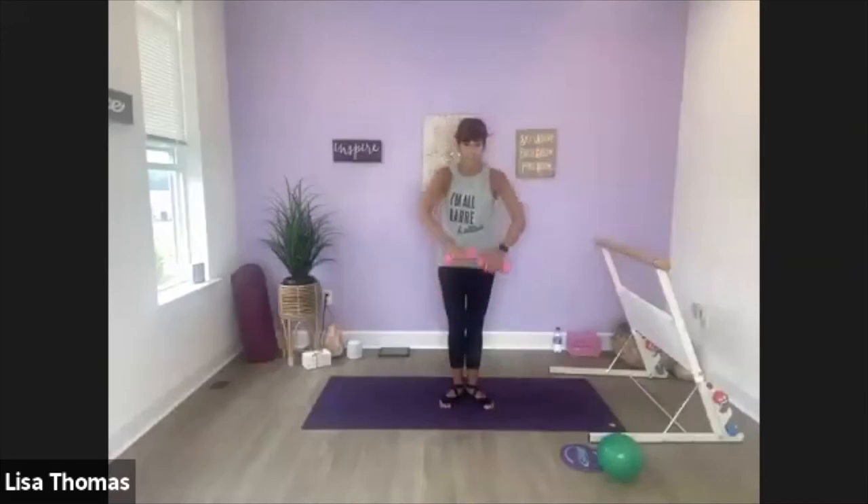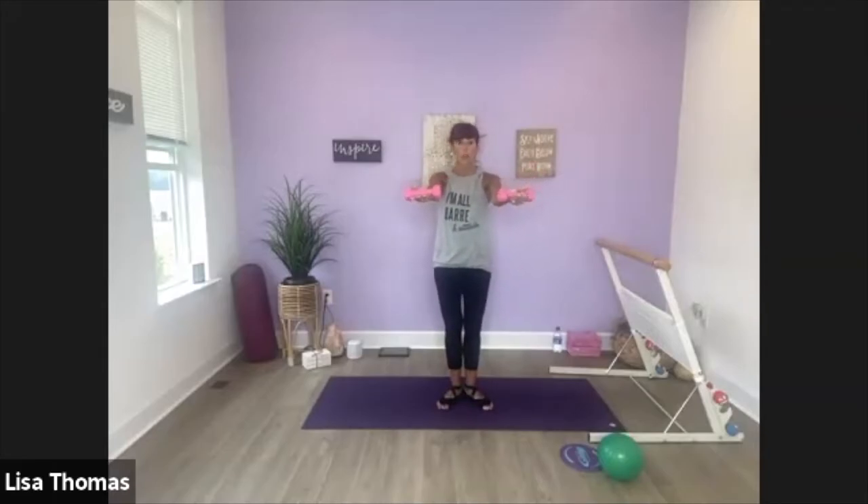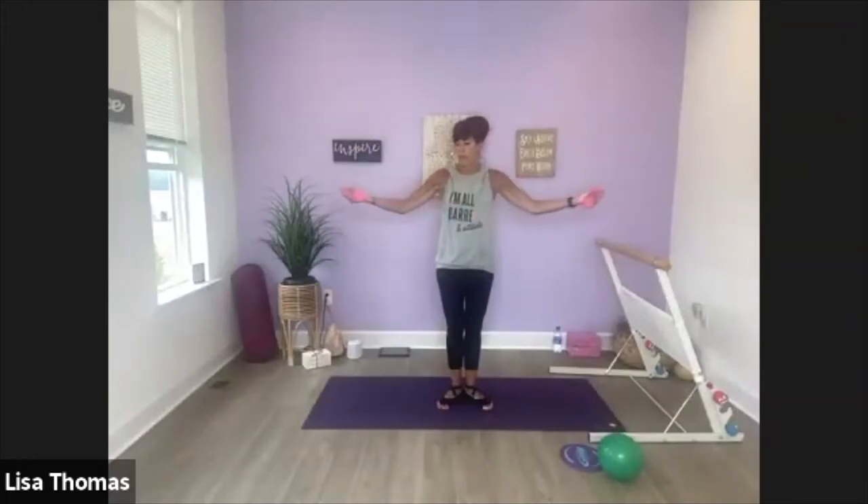We're going to take those arms right back up. We're going to do a cross, cross, pull. Cross, cross, open. Cross, open. So let your muscles do the work here, not momentum — it's really easy to swing back. Instead, push back. Cross, cross, open. Cross, cross, open. Cross, cross, open.